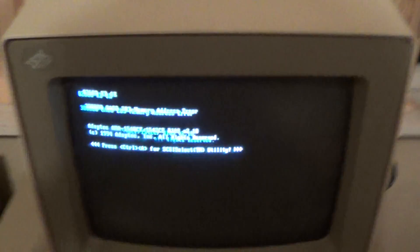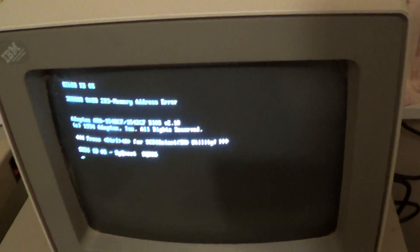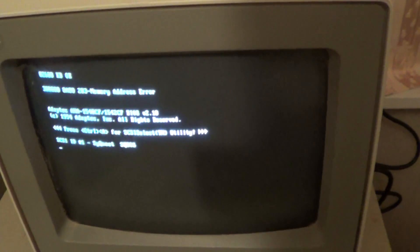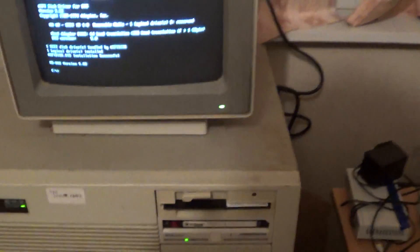And I got a memory error. Lovely. It hasn't done that the entire time I've been building it, but of course now that I'm videotaping it's going to have an error. One thing you'll notice is that it has a third drive bay, and that panel is wrong. That's because it's actually not a 5170 — it does have a 5170 badge, which is quite odd, but yeah it definitely isn't.